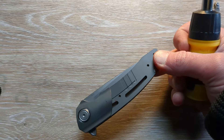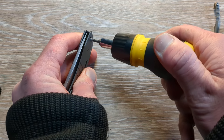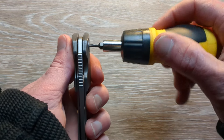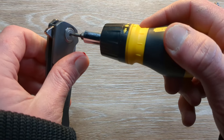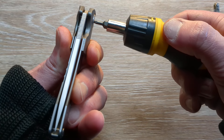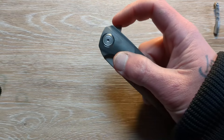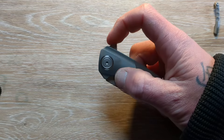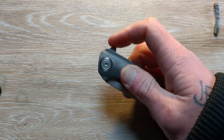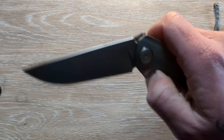I don't remember if that was recessed all the way — I don't think that it was because that's pretty tight there. I don't think it was recessed all the way. We'll wipe that all down in a minute. So we're pretty centered up there, right about there — we're pretty centered. That's considerably better.